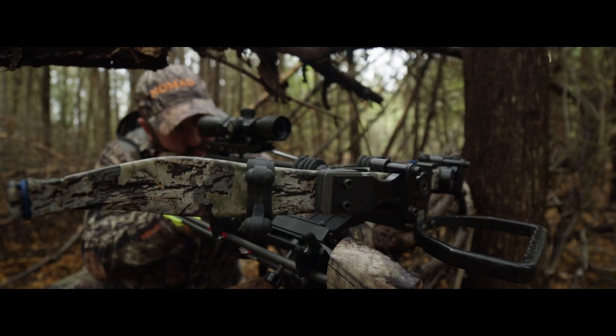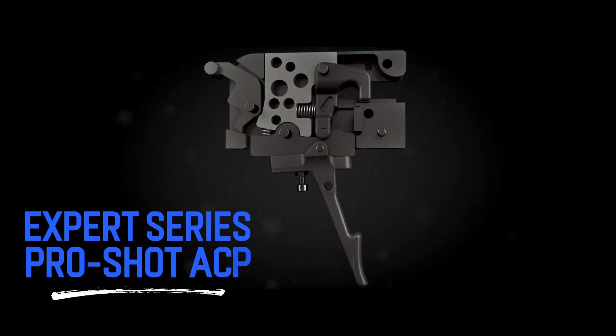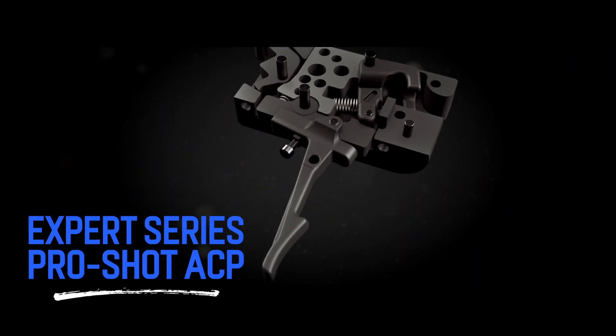Repeatable accuracy is everything for confidence and success. Introducing the new Expert Series ProShot ACP Trigger from Excalibur.